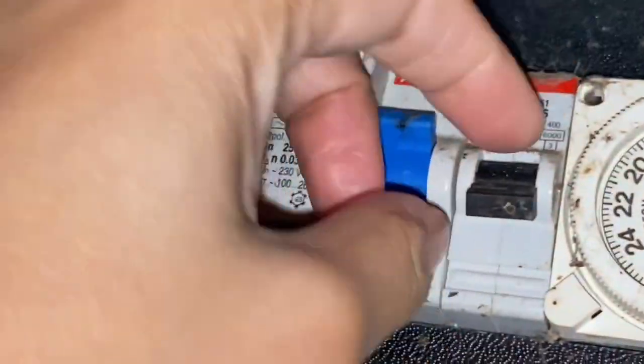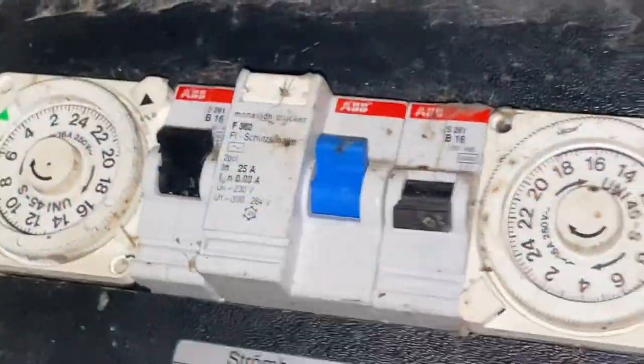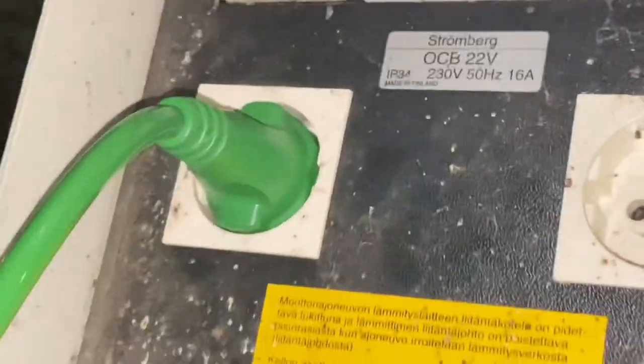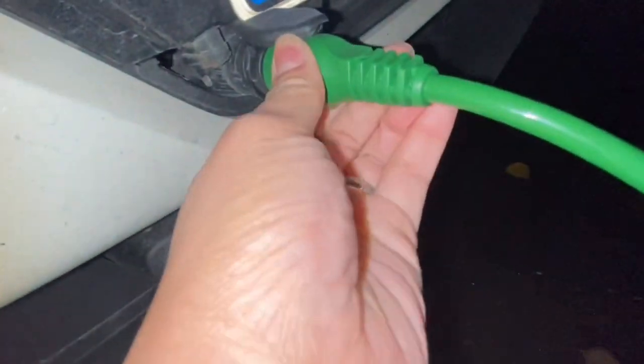Both of these should be switched on — for example like this one, and this is on. Don't touch this one because this is for the neighbor. Make sure you plug this into the outlet, and after that you connect the cord here — this is the car cord, connect it here to the car.